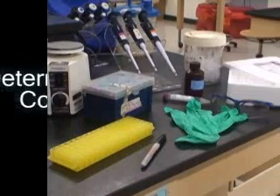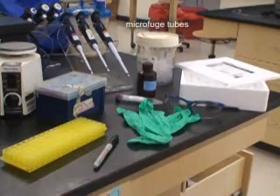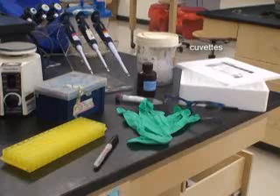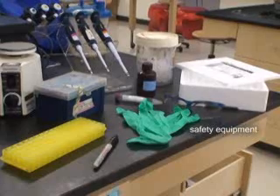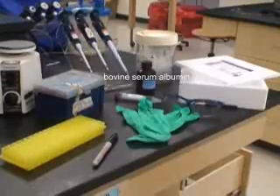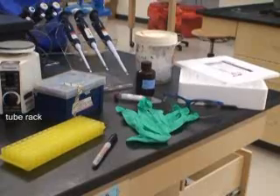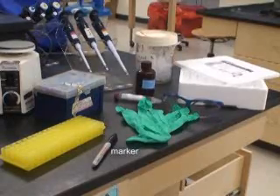Determining protein concentration. For this lab, you will need microfuge tubes, cuvettes, safety equipment, Coomassie Plus, bovine serum albumin, pipette and pipette tips, a vortex, a tube rack, and a marker.